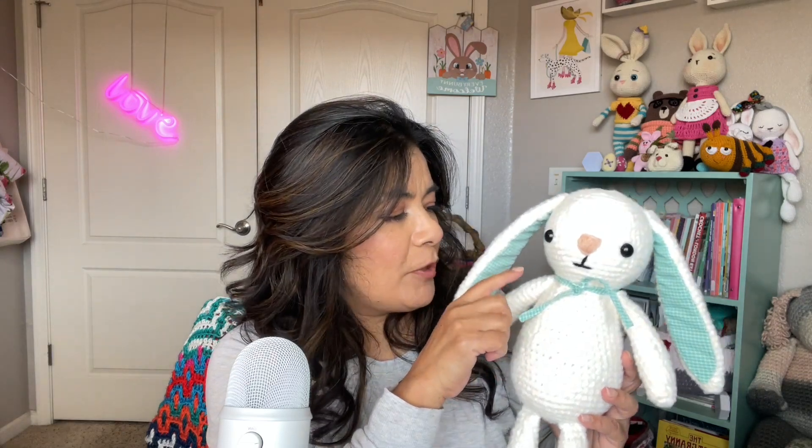The ears, of course, you're sewing on. The arms, you can crochet in before you do your head — I would crochet them in right before you do the head, the round before the head. And I'm not happy with my nose here, but that is what I did.